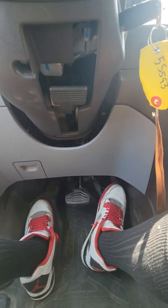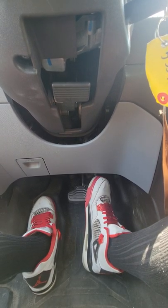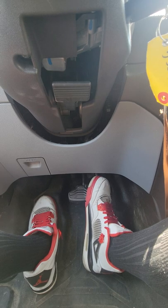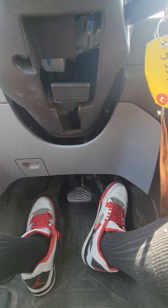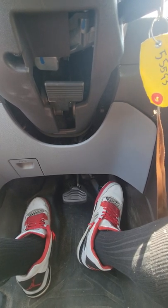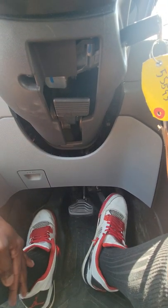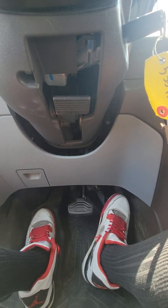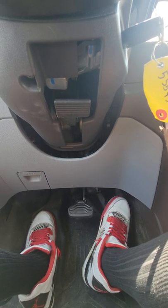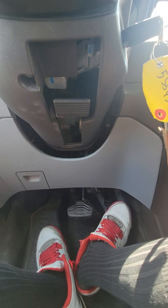Hey, what's up guys? I'm back again. Got all my worn out Jordans right here, but it's not going to be these shoes this time — it's going to be my black socks. These are actually black dress socks. A couple of guys wanted me to do a video in black dress socks, so I'm going to go ahead and do this.